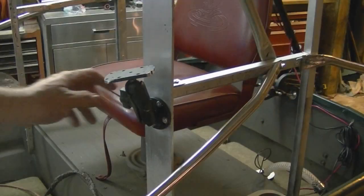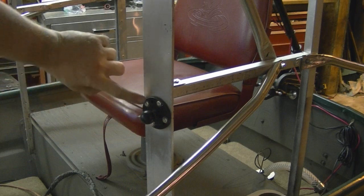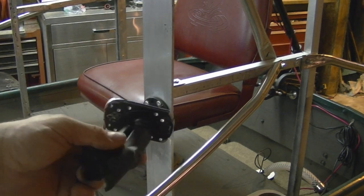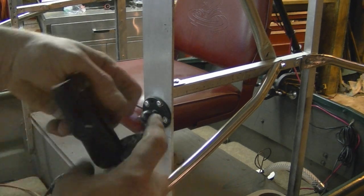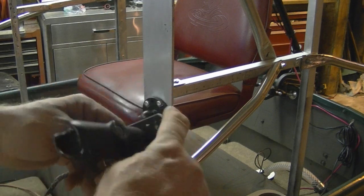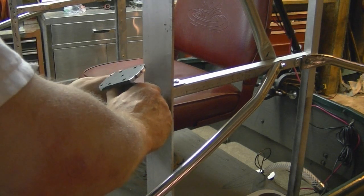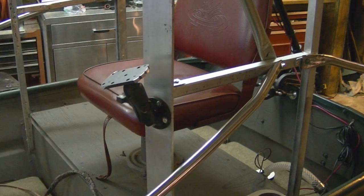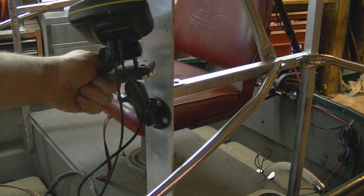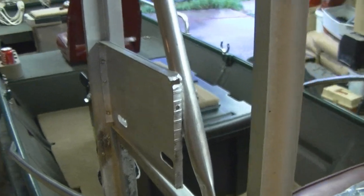I pop riveted this RAM mount onto the tower. I took the top — or bottom — portion of the RAM mount, you can flip them either way, cut some off on the bandsaw and ground it down. I still need to touch it up with black paint. The fish finder is going to go right on there and you can tilt it however you want. It's pop riveted in, and not only does it make the tower more sturdy, but it gives a nice place for the terminal block.